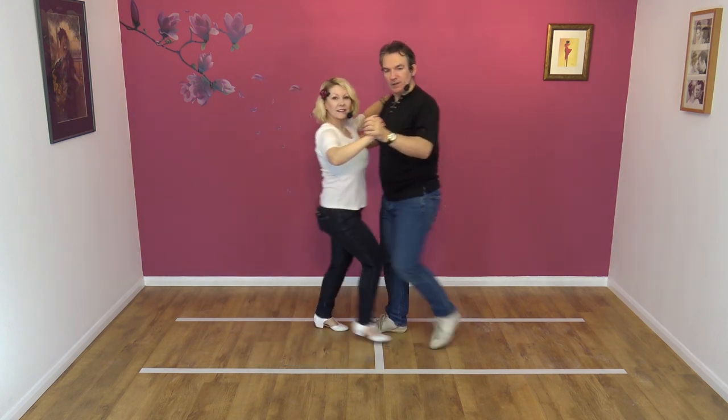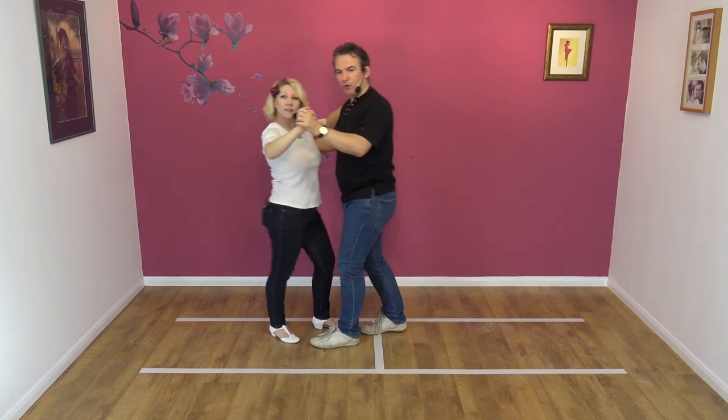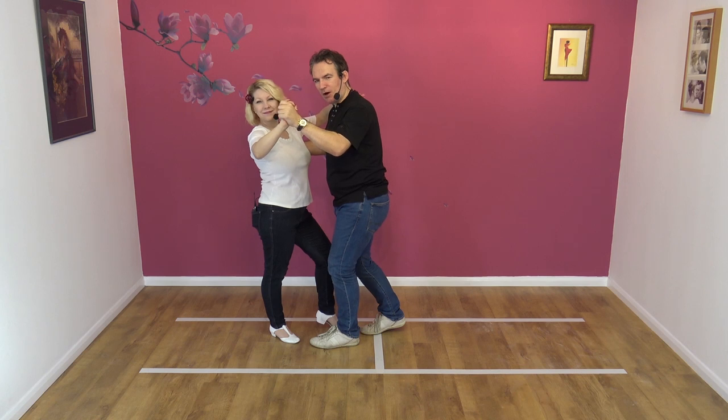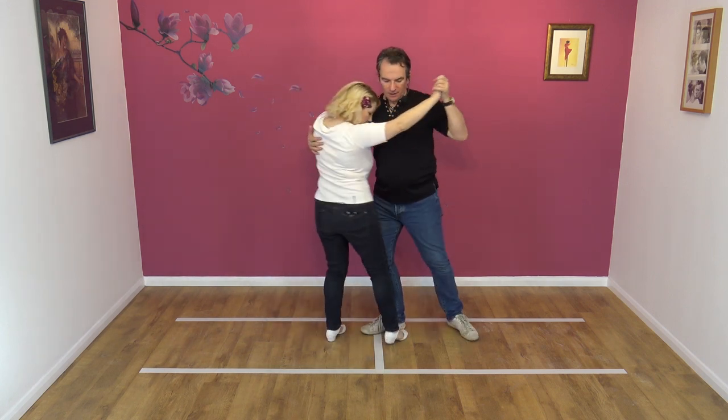So one, two, three, four. I'm signalling with my left hand. Signals are strange things in dance — Nicky will know if I just squeeze her palm here that something's going to happen. So a little squeeze on the left hand, and I'm going to bring Nicky in.